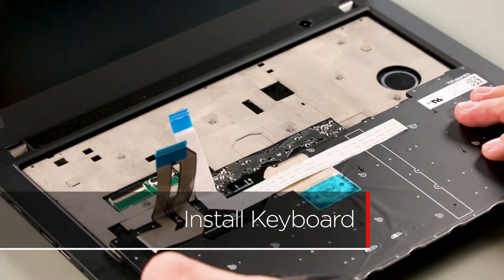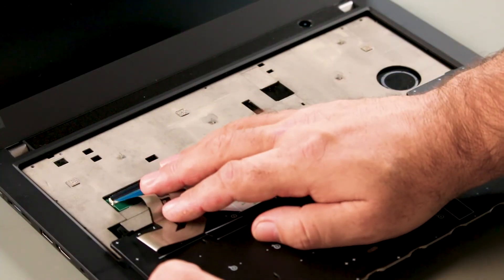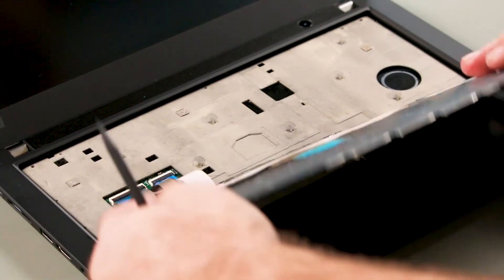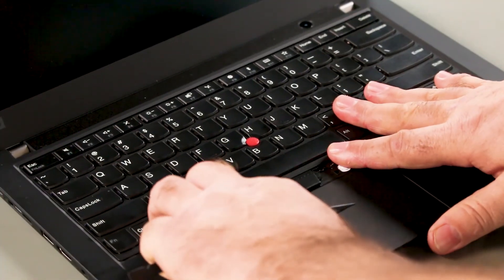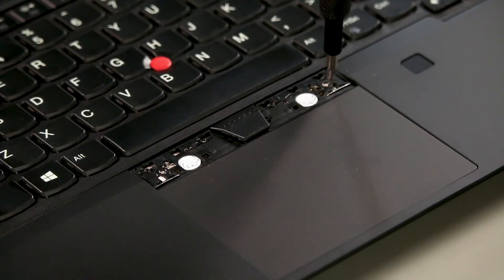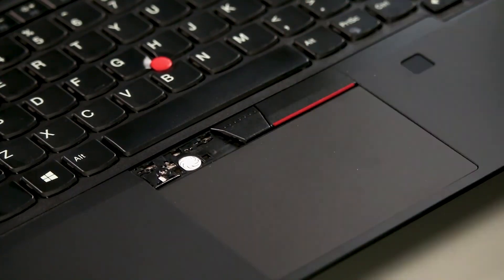Place the new keyboard upside down on the bezel and align the cables with the connectors. Connect the keyboard and trackpoint cables. Flip the keyboard over and insert the top edge under the bezel. Lower the front edge and slide the keyboard forward toward the trackpad to lock it into place. Tighten the two captive screws.